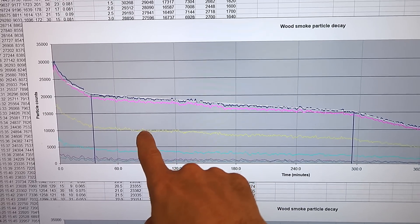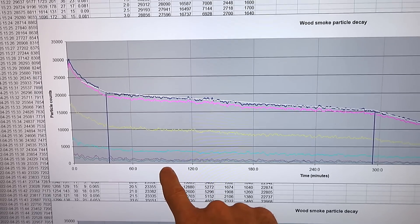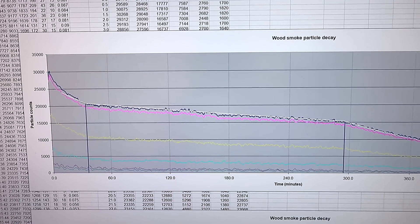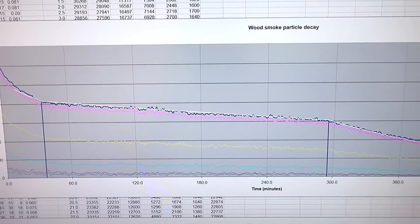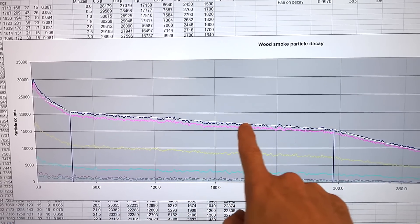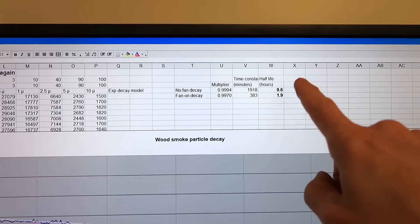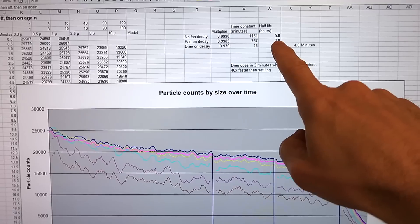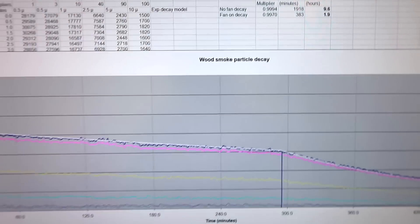The interesting thing is the lines for the coarser particles are way down — yellow is 1 micron, cyan is 2.5 micron, and then 5 and 10 micron. Using the same multipliers as before brought those close together previously, but now the 1 micron and larger are way down, meaning this smoke mixture is much smaller particles. The 0.3 and 0.5 micron lines are pretty close together, and the 0.3 micron line is really just an extrapolation of the half-micron — it doesn't really resolve that fine. The white line is an exponential decay model: half-life for dust with the fan off is 9.6 hours, but with the fan on it's 1.9 hours — actually shorter than with the fan on for the coarser oil smoke. So wood smoke's natural decay without the fan is much longer, but with the fan on it's actually shorter. Very interesting.